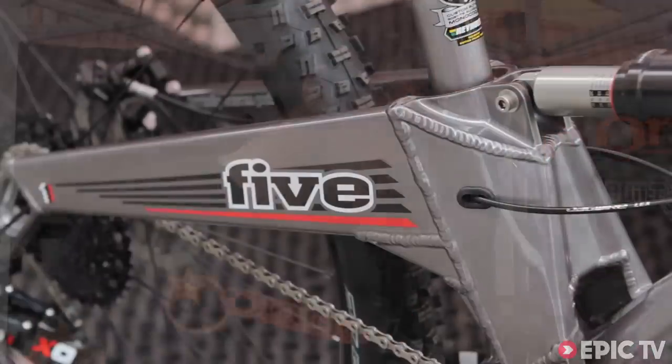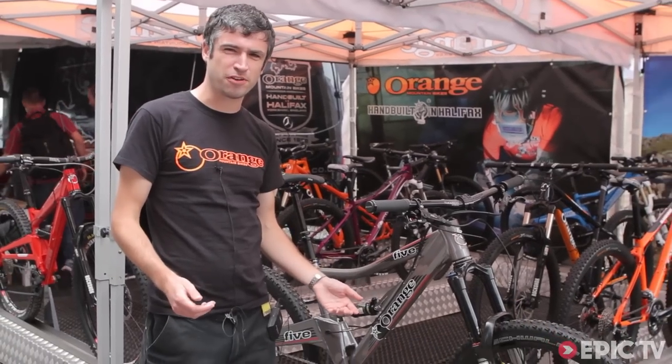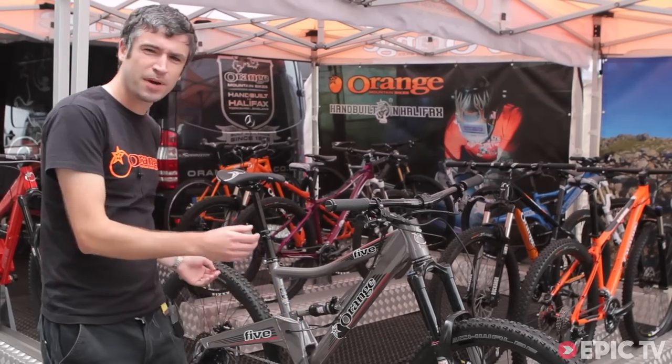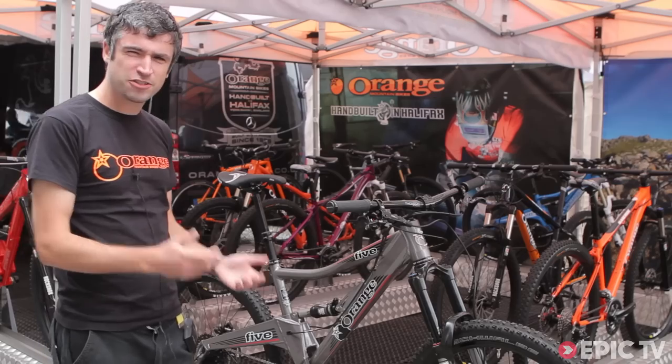For 2014 we've taken the Five to bigger 27.5 inch wheels. We think this isn't just a marketing gimmick for us — it means we can do some extra things with the bike that we've wanted to do for a while. We can make the bike longer, we can get the angles we want, and we can get the extra grip that a slightly bigger contact patch will give.